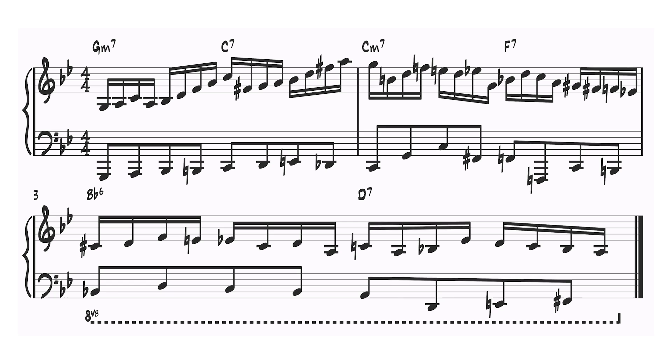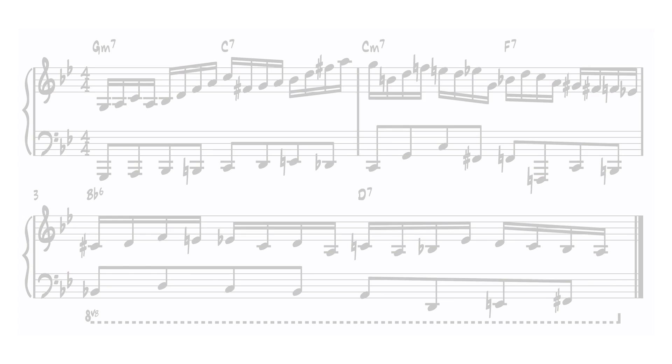Today, let's work on a three-bar phrase using many of the concepts we usually discuss on this channel, and create a full workout using double time improvisation.